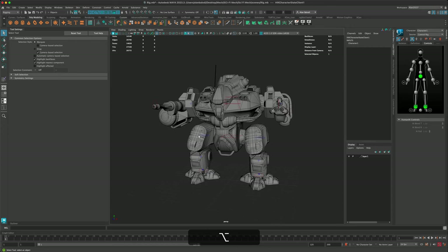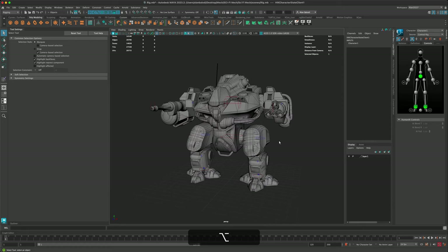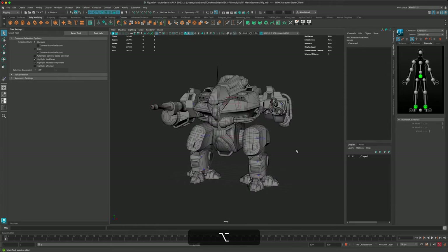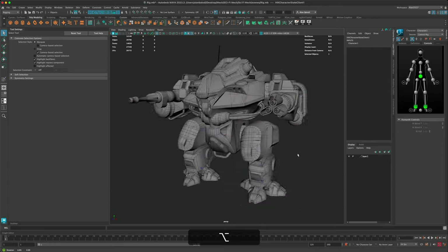That's pretty much it. I'm going to go through and adjust all the skin weights off-camera, and then in the next video I'll create a simple animation — maybe a walk cycle and firing the weapon. I hope you learned something and enjoyed this video. Please like and subscribe, and I'll see you in the next one.